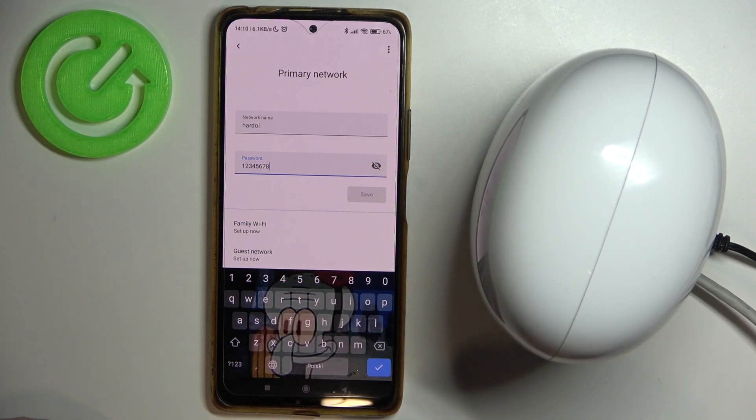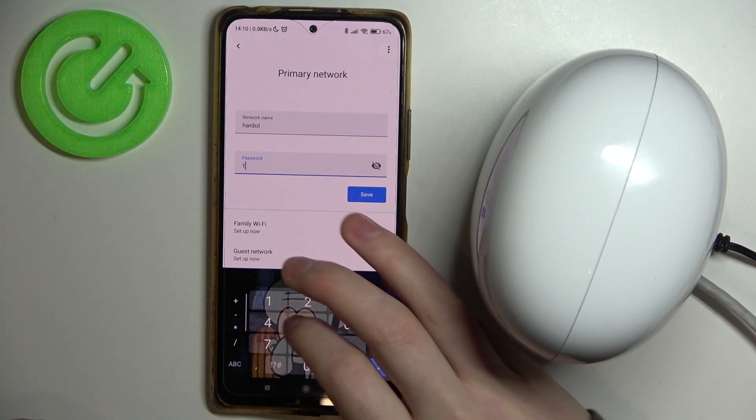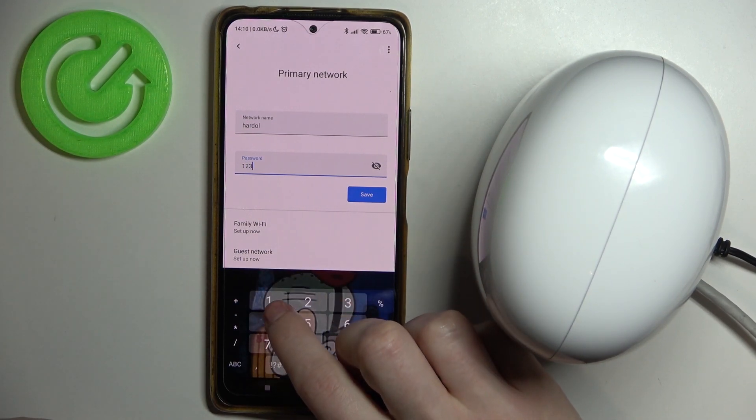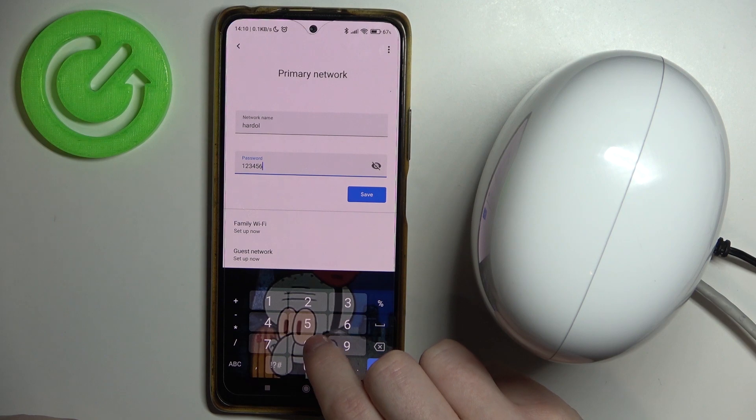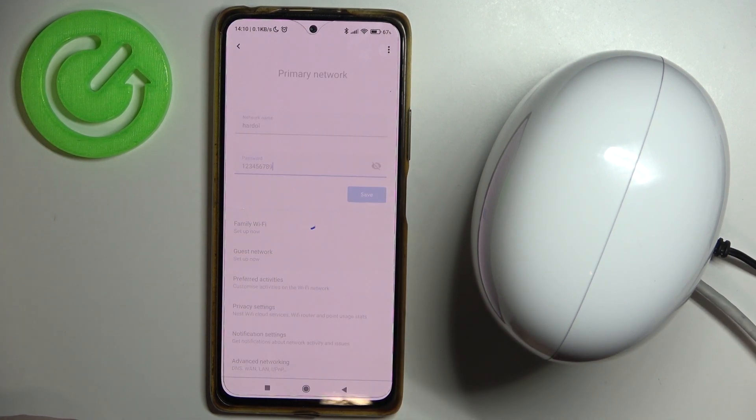You can also check the current password, but we're going to change it. It needs to be at least eight digits. Make sure to save the settings when it's ready.